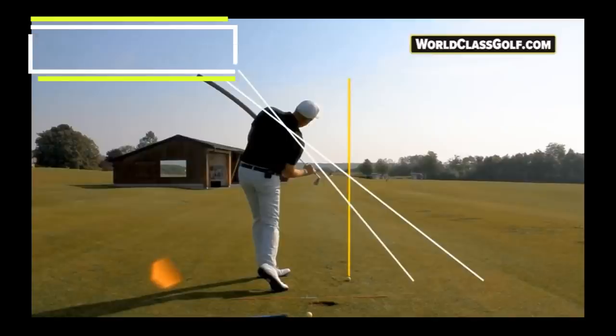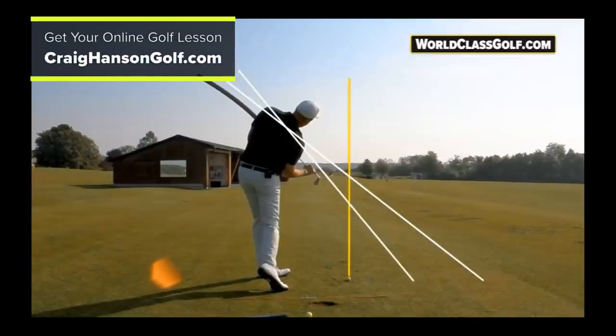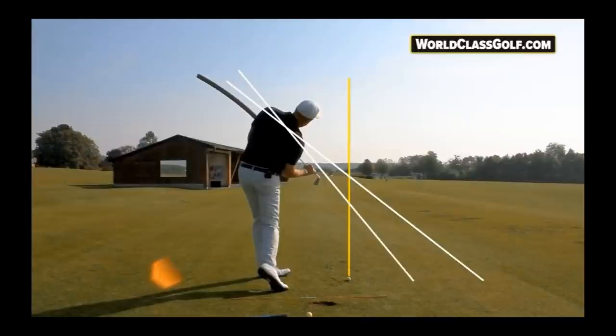For online lessons have a look at craigehansongolf.com. If you like the video, give it a like - that helps me out as we're trying to reach many more people. The feedback from the deep-to-shallow swing style on world-class golf has just been fantastic. I hope you enjoyed the video - give it a thumbs up and we'll catch you next time.